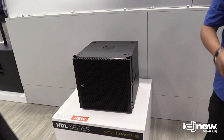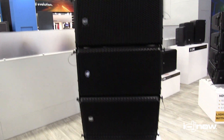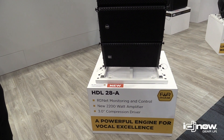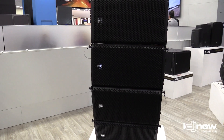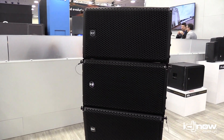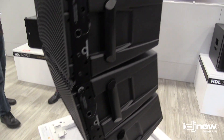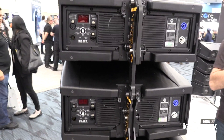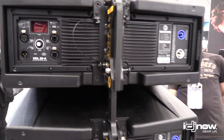Moving on to the next size up — this is also another new speaker of ours. This would be considered the pro version of the HDL 10. This is a dual eight low frequency configuration with a three inch high frequency driver. This is also a symmetrical design. Low weight neodymium magnets, and it also has RDNet control on the back, which can also be bypassed if needed.